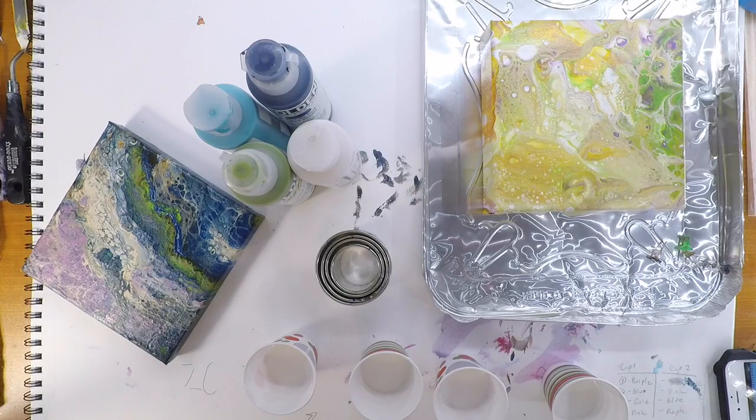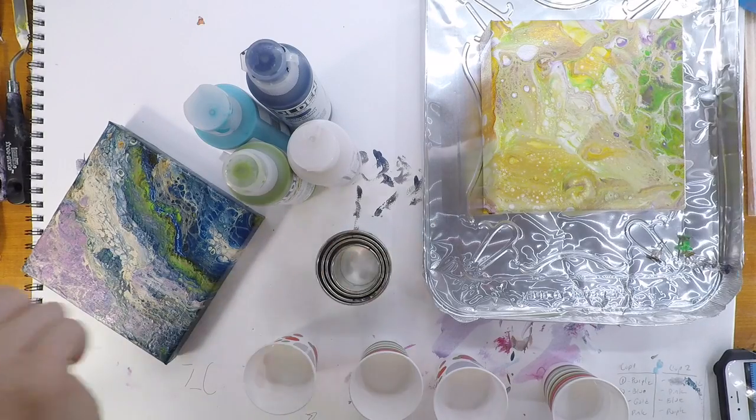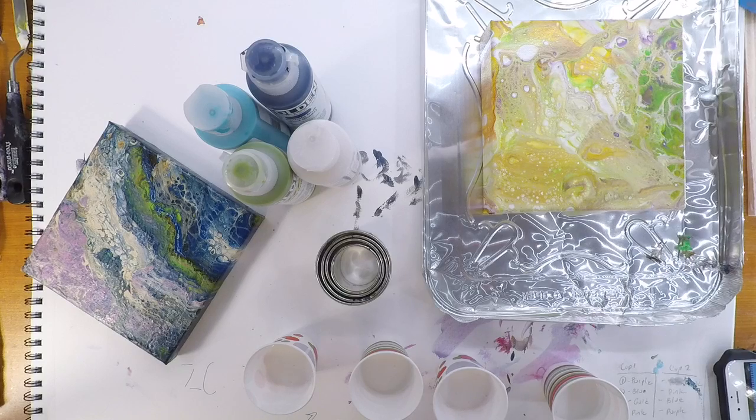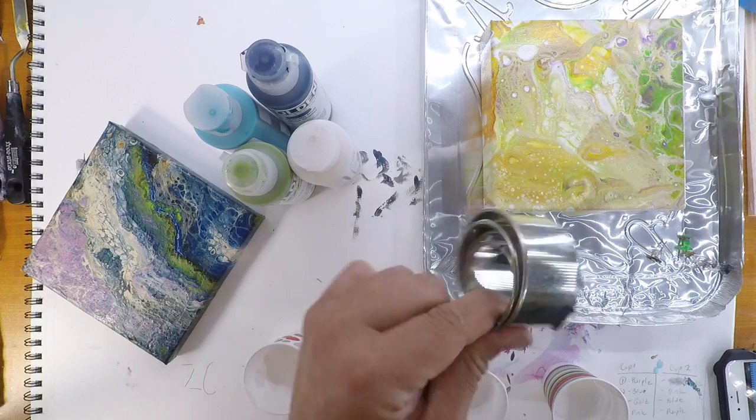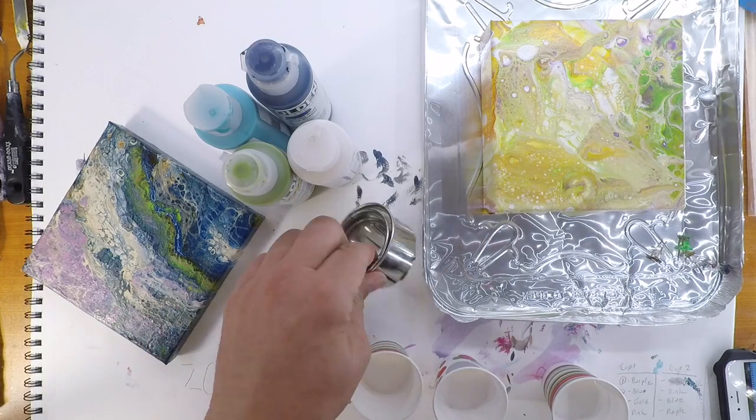All right, what's up guys, we're back with another video. I got Whitney with me here, my oldest, my high schooler. Earlier today I did a video using these biscuit cutters.